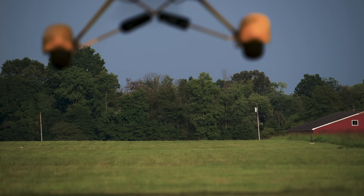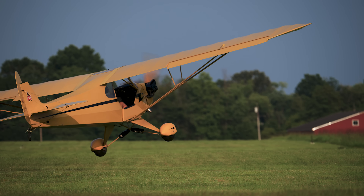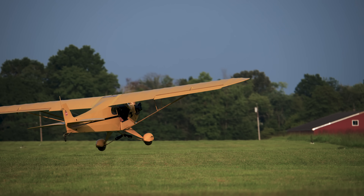Slips don't just look cool — they're actually very effective in helping you get your airplane slowed down so you don't use up all 4,000 feet of the runway.